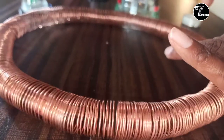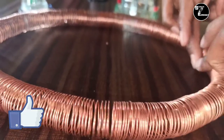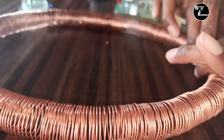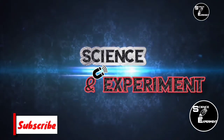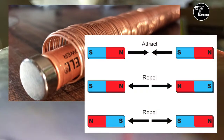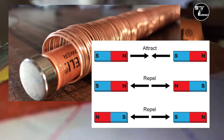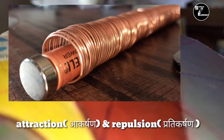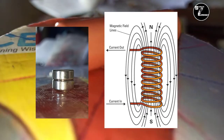Friends, Simple Electric Train एक Magnetic Force पर आधारित Simple Magnet Train है, जो Magnet के Attraction और Repulsion Force पर काम करती है. इसमें दो Permanent Magnet और एक Electromagnet यूज होती है.